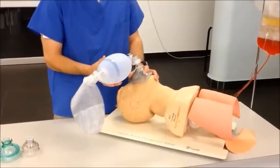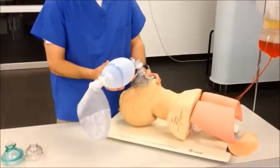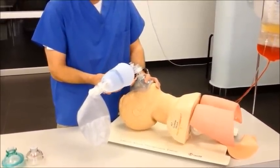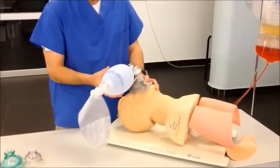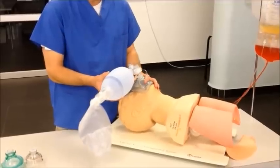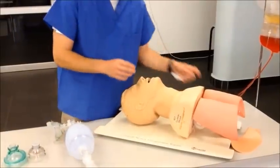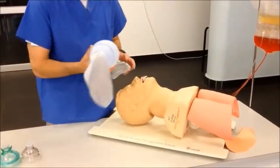Most adult patients should be ventilated about ten times per minute, or one breath approximately every six to eight seconds. Make sure that your inhalation phase is faster than your exhalation phase, but not so fast as to cause injury. If the patient's mask is well sealed and the airway is correctly positioned but movement of air remains a problem, consider inserting an upper airway adjunct device to facilitate your ventilation.